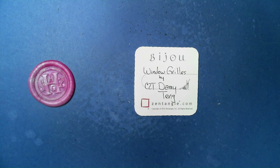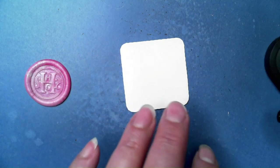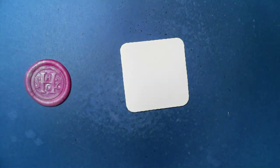Welcome to this Zentangle Quickie. My name is Heather Hartwick Ladden, I'm a certified Zentangle teacher, and today we're going to take a look at the tangle Window Grills from CZT Dami Tang. I have been looking at this one for some time and I'm excited to do it — it is really, really neat.